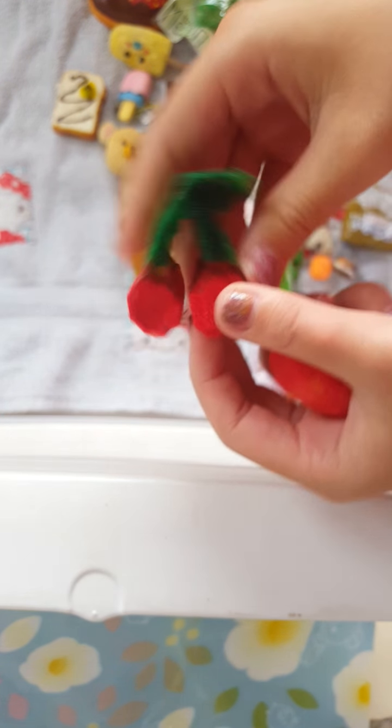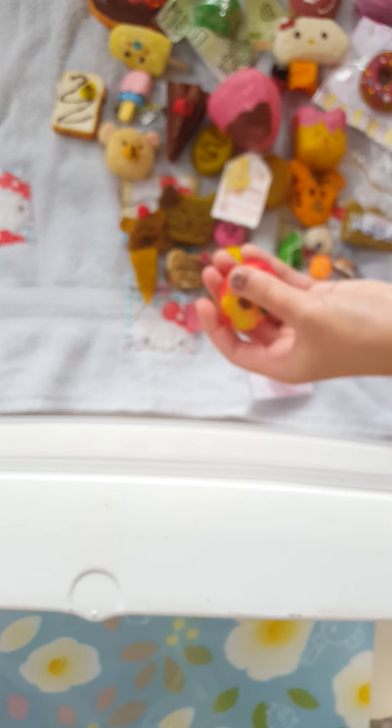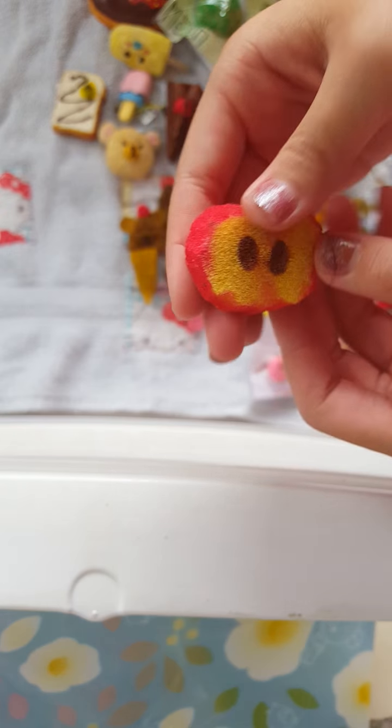Next, I made these two fruits — a cherry and an apple.